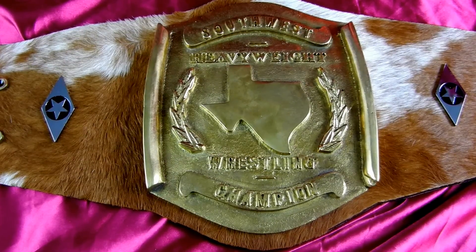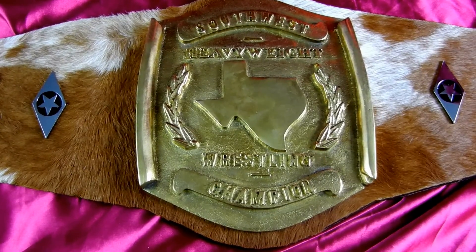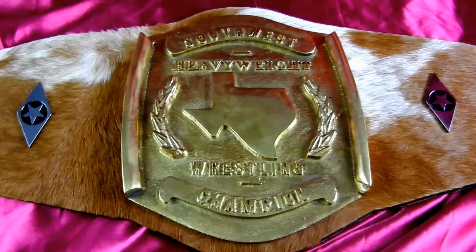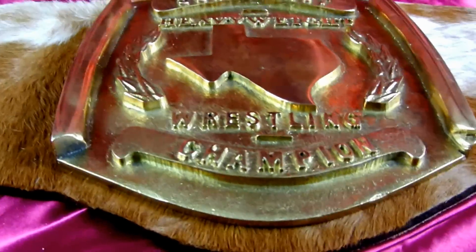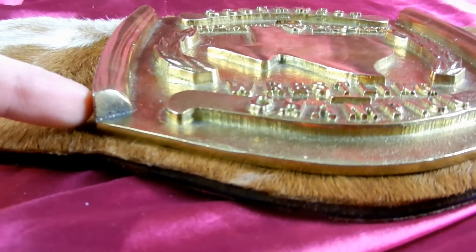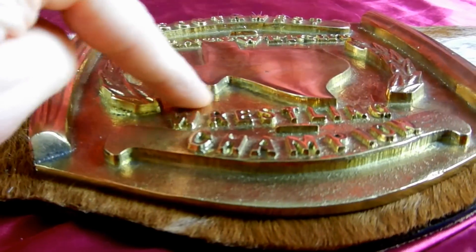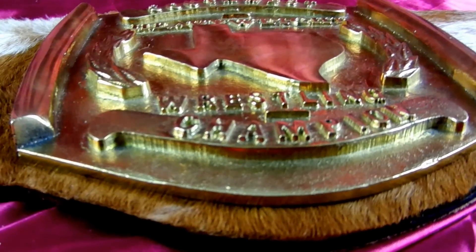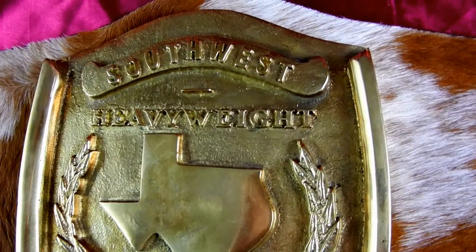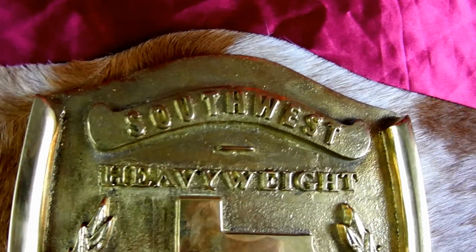It is a throwback remake of a Southwest heavyweight title, and this main plate is actually cast and it's very thick. If we can get down here and get you an angle at it and compare this to my finger — it's one piece. Even in the state of Texas, you know how deep that is. It's just a basic design, but this is very cool for what it is. It's a throwback.